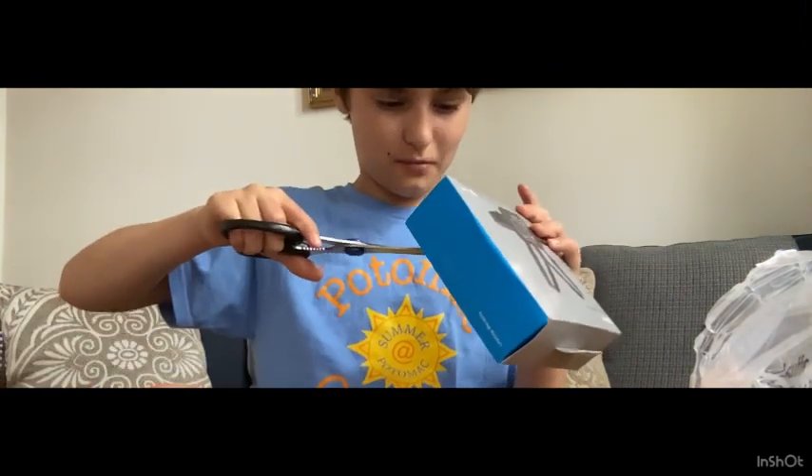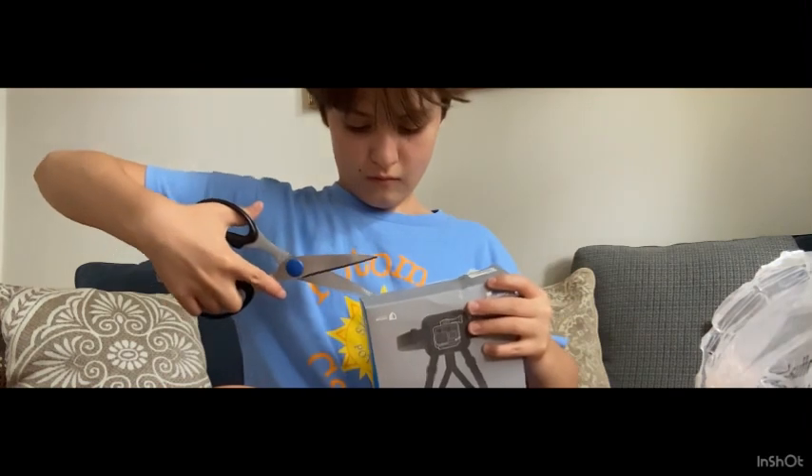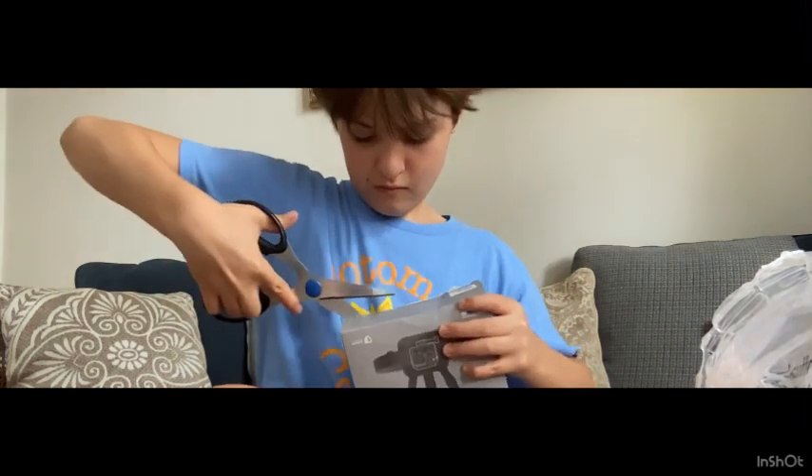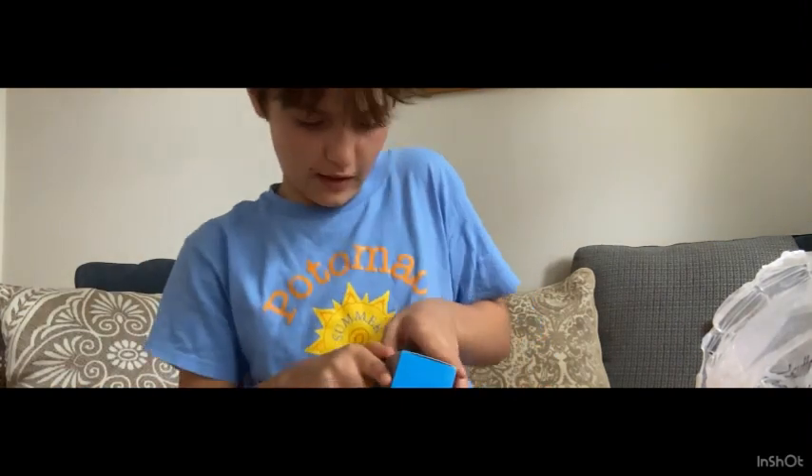This was the problem — there's tape. Alright, I got it.